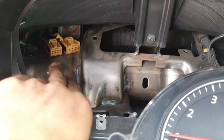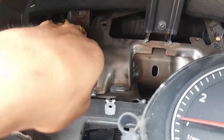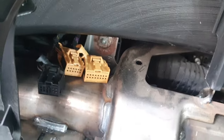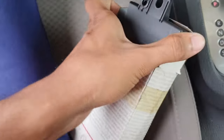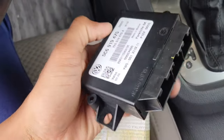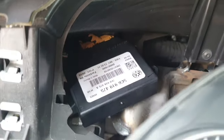This is the park assist wire. I removed the old one — that's why the wire is there. I bought the new module from Volkswagen company and now I fix it, I fix it inside.